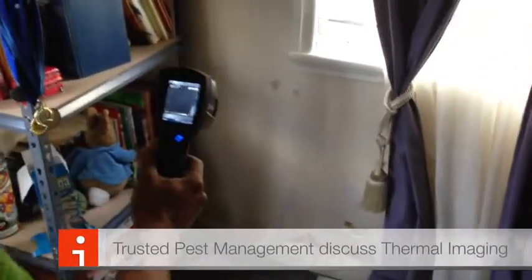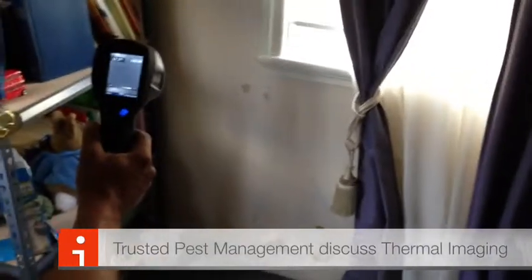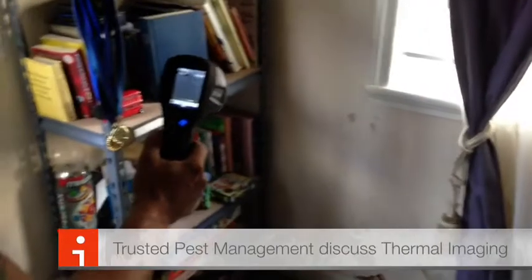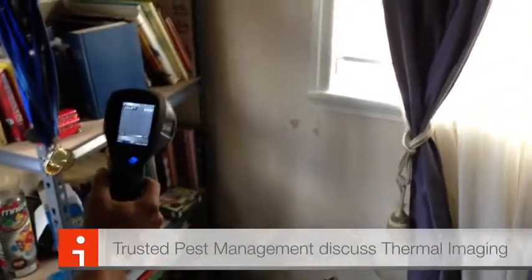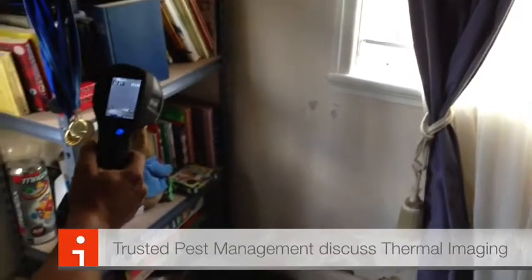Good morning guys, this is Wesley from Trusted Tips. We're just doing a termite inspection and I just wanted to point out that when you do a termite inspection, it's all about having the right tools. Here at Trusted we're very conscious about having the latest technology.